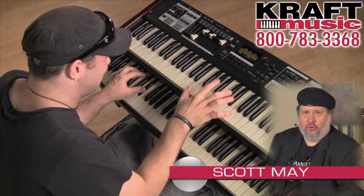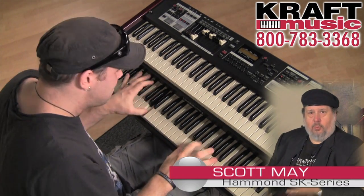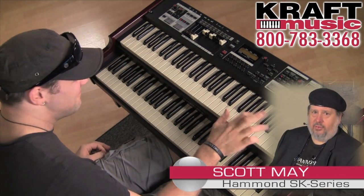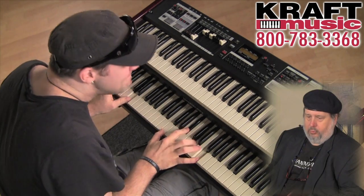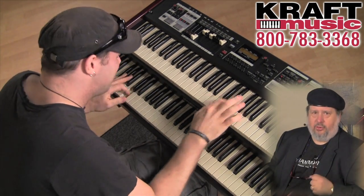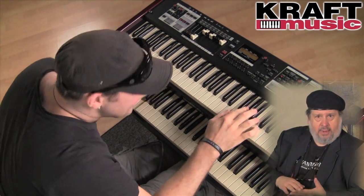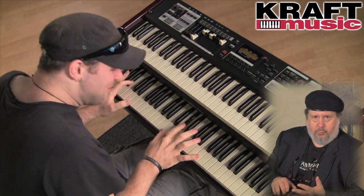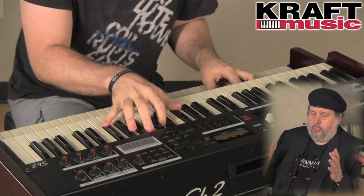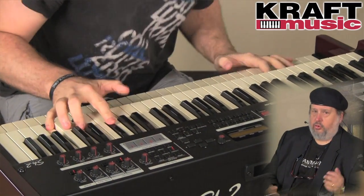Hi, I'm Scott May from Hammond Oregon in Chicago. I'm the product specialist and we're here today at Craft Music in Milwaukee, Wisconsin to show you the great series of SK keyboards from Hammond. Craft Music has put together a bunch of great bundles, packages of everything you need to get started to play the SK series. Whether you're going to play gigs, rehearse, whether you're a hobbyist, a pro, a studio student — everything you need in one bundle to get started and make great music with the Hammond SK series. We're going to show you all of them today.